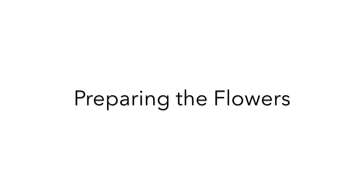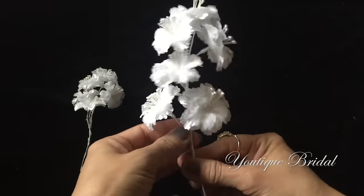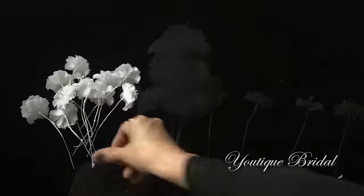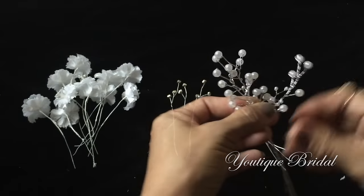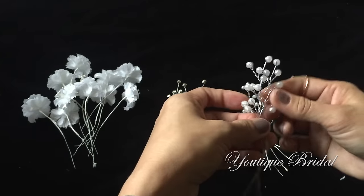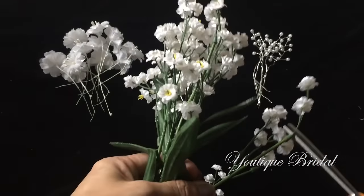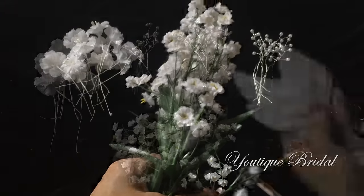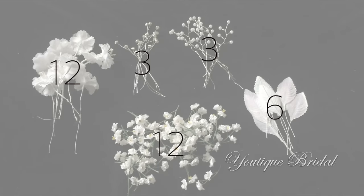We are now going to prepare the flowers. I had originally purchased the flowers like this so now I'm just going to separate them — when done I should have 12 flowers. Next I'm going to unwind the rhinestone sprays and I should have three sets, and I'll do the same for the pearl sprays for another three sets. Next I'll need about 12 small floral stems plus a few extras to use as fillers, and lastly six leaves.